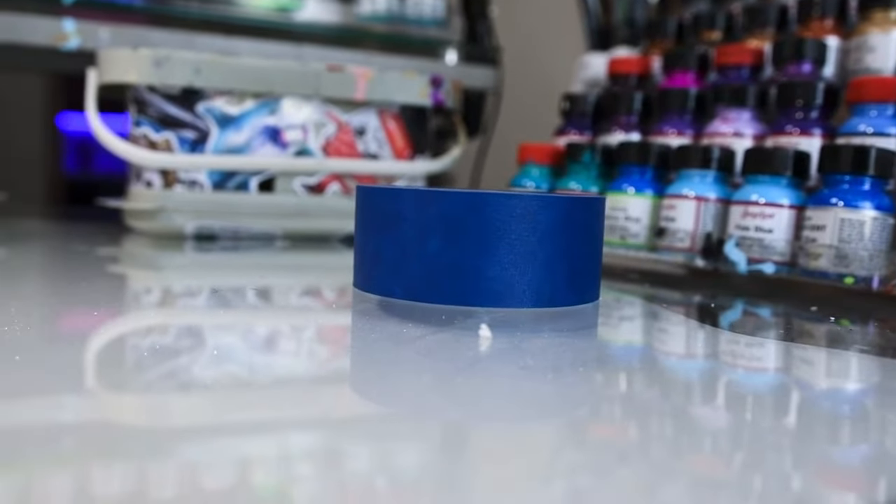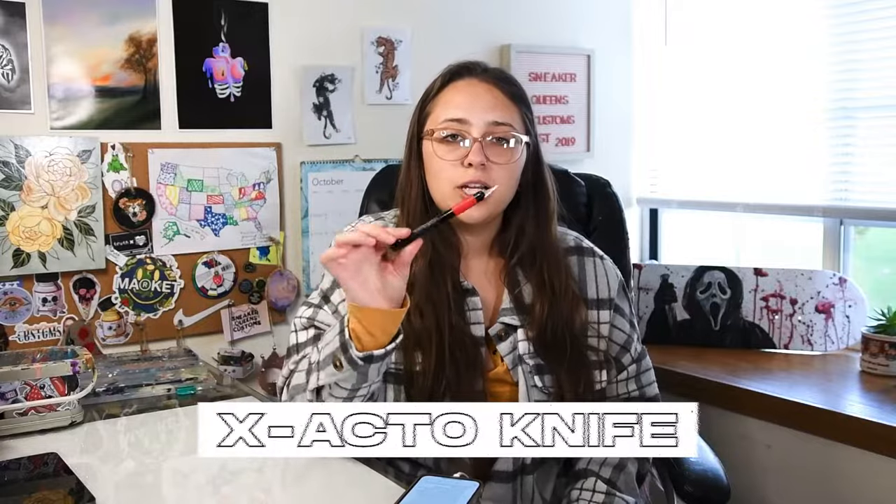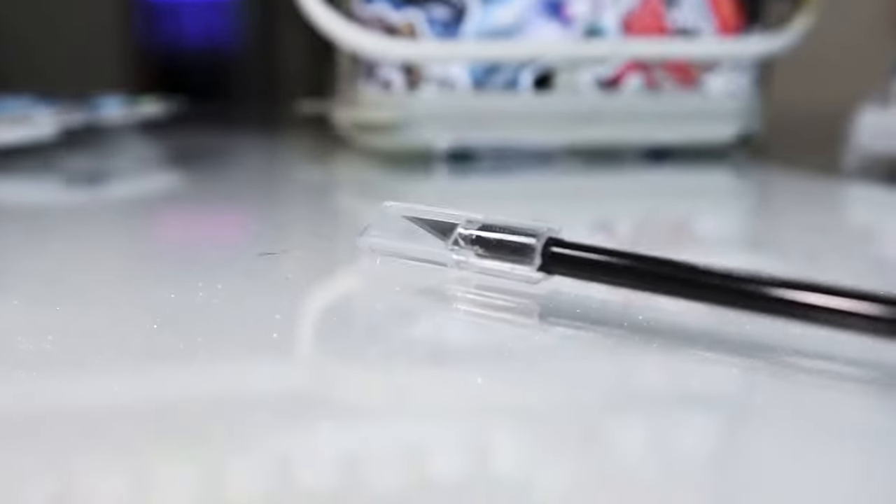Next up is tape — I like using masking or painter's tape. This is great for blocking off sections of the shoe that you don't want to get paint on, and you can also use it to make your own stencils, which I have a tutorial for on my Instagram page. If you don't like the tape method for stencils, you can also use transfer paper. Along with the tape, you're going to need a sharp exacto knife — preferably one with a cover on it. Angelus has some exacto knives on their site.